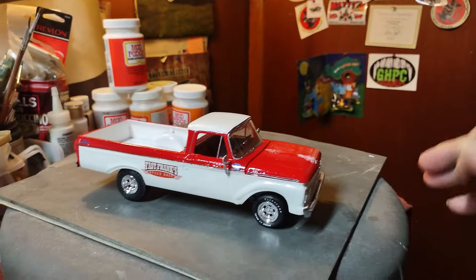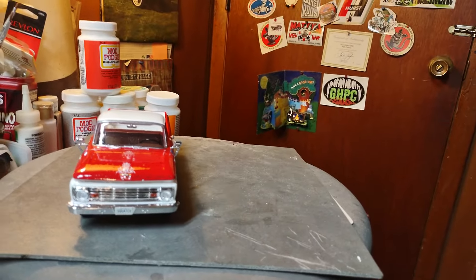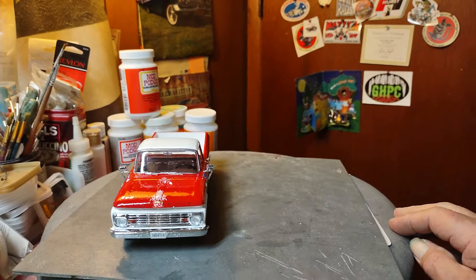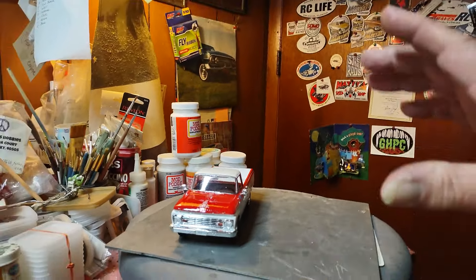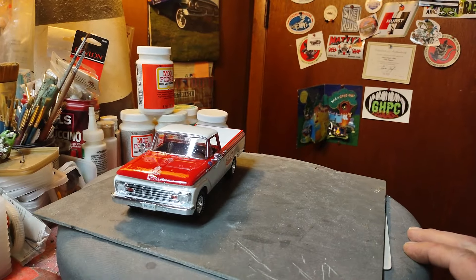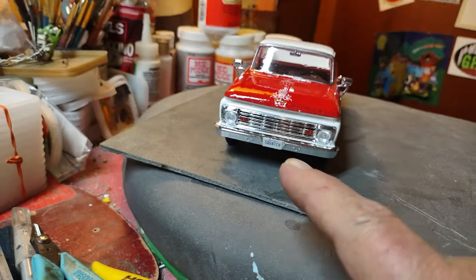These mirrors came with another one of them Mobius truck kits. About all them Mobius truck kits come with, I don't know, three or four sets of different mirrors. I really like the mirrors that came with this — it's got one arm that sticks out and then a round little mirror. I don't care for that other style.